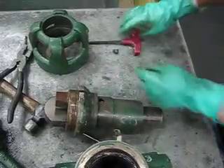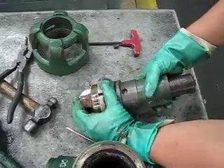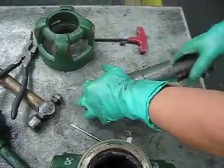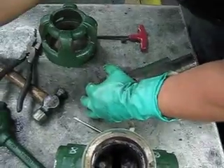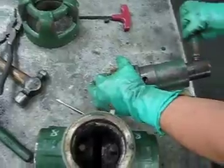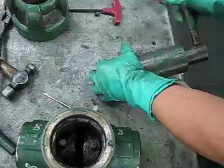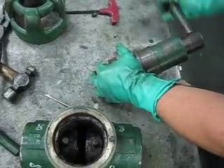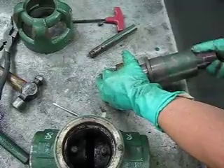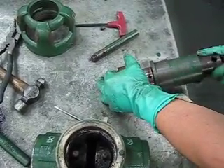Take it all the way out. What you're gonna do is pull your screw housing out. Go clockwise until the screw housing comes all the way out.